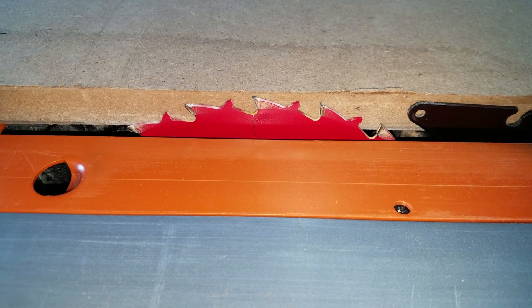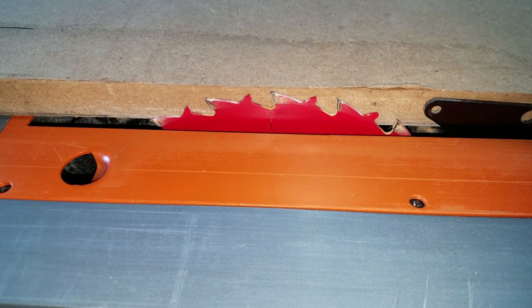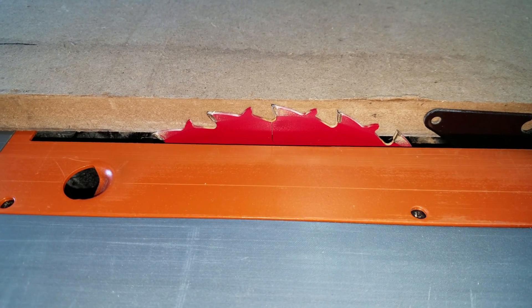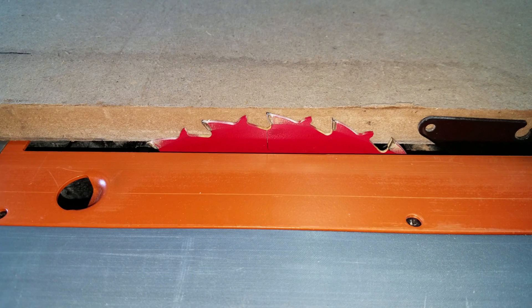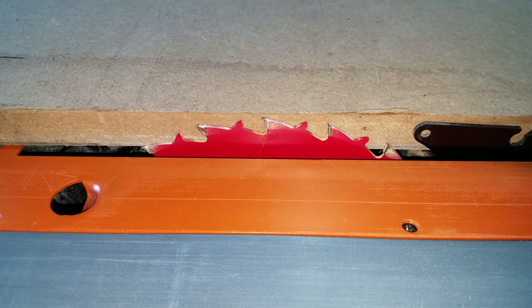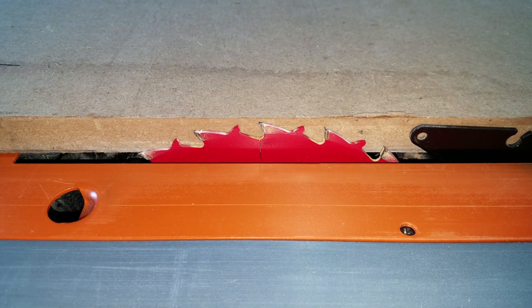Just a tip: if you don't want sawdust from cutting MDF shooting up into the air and getting into your lungs or all over everything - because it is a very fine dust - just keep the blade shallow, just shy of cutting all the way through the surface. Thanks for checking it out and keep checking back for more videos.